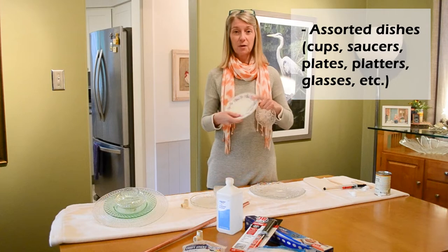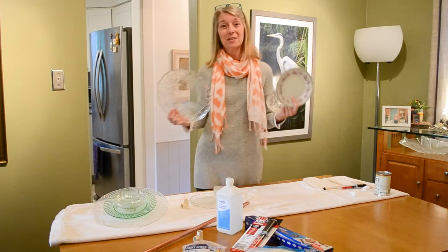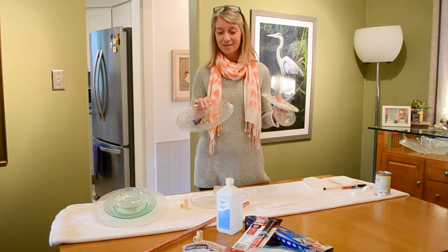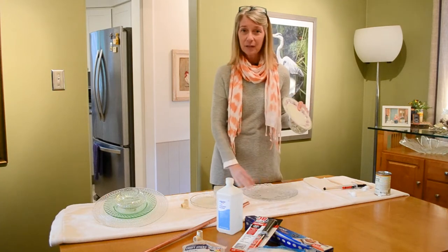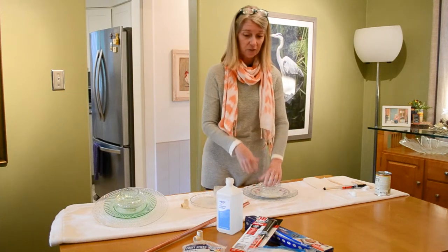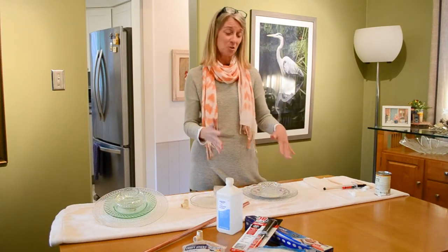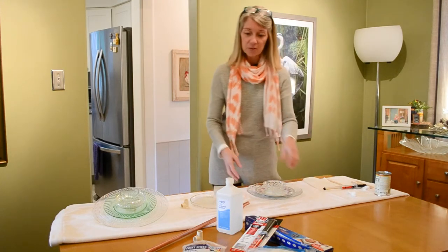Now for the best part of your supplies — your dishes! Get a fun assortment from garage sales, yard sales, Goodwill, Salvation Army, or any place where you can find fun, cheap dishes: glasses, bowls, mugs, wine glasses — anything you want to use to make yard art. Don't spend a lot of money, but have fun with it. All in all, including the store items and your dishes, we're talking about maybe $20 depending on how many dishes you buy.